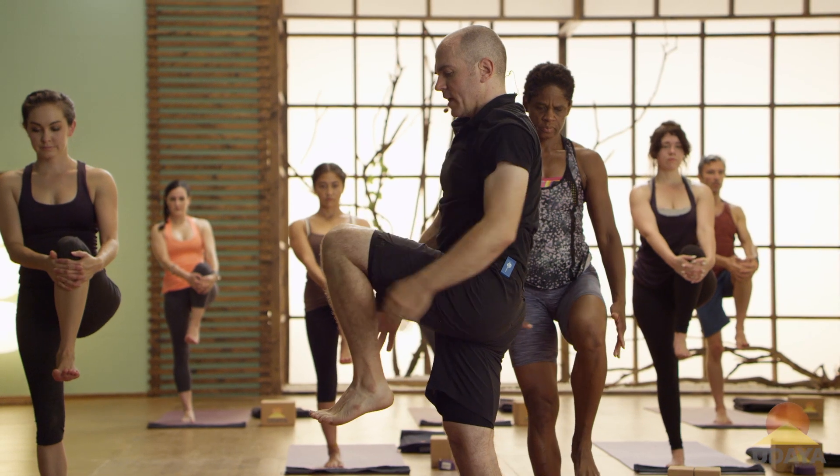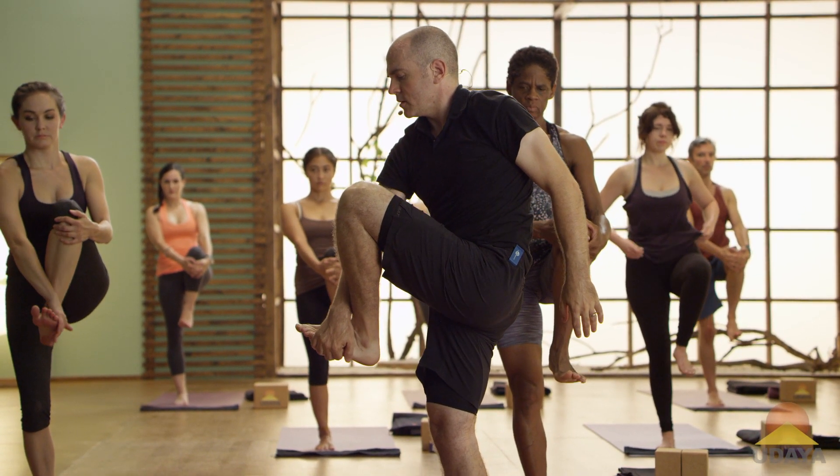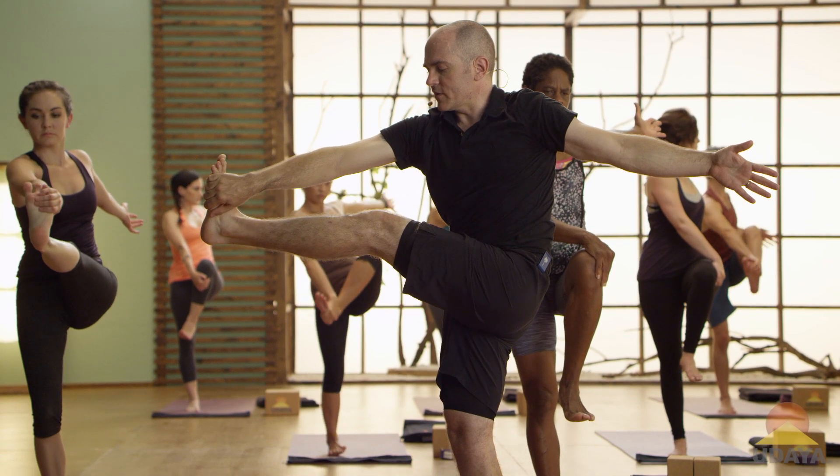So either your right hand outside your left knee, or some people can catch the outer foot. Reach your left arm back, and start to straighten. If you caught the foot, start to straighten the left leg.